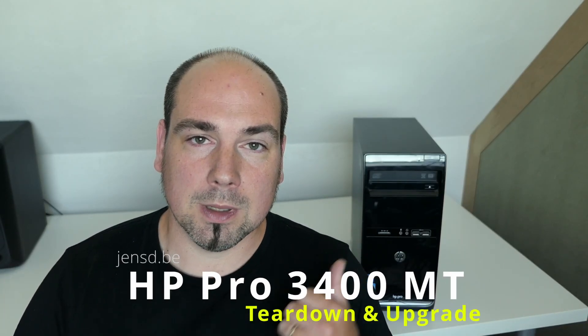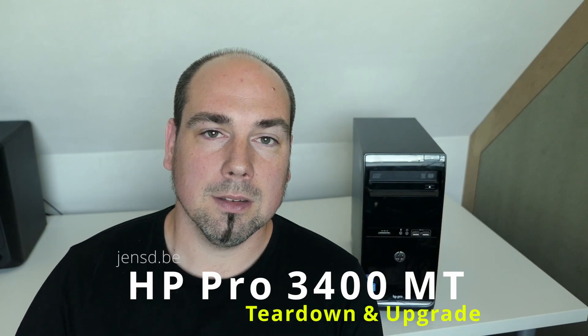Hi everyone and welcome to a new video. Today we'll be looking at the HP Pro 3400 MT. This is a small micro tower PC from HP, designed for office use. Mine has pretty low specifications as well, but it's still interesting to do a full teardown, and while we put everything back I'll try to do some upgrades. Let's start by having a look at the PC.